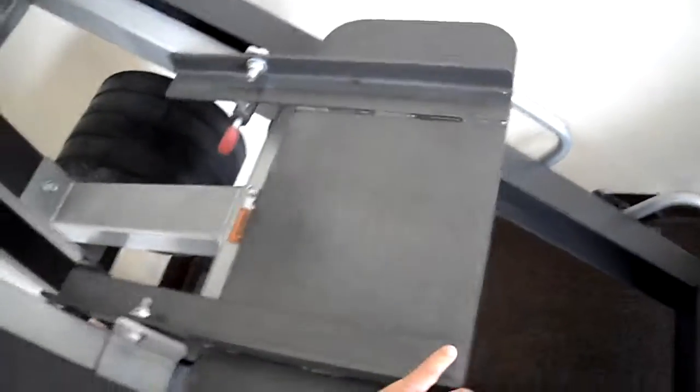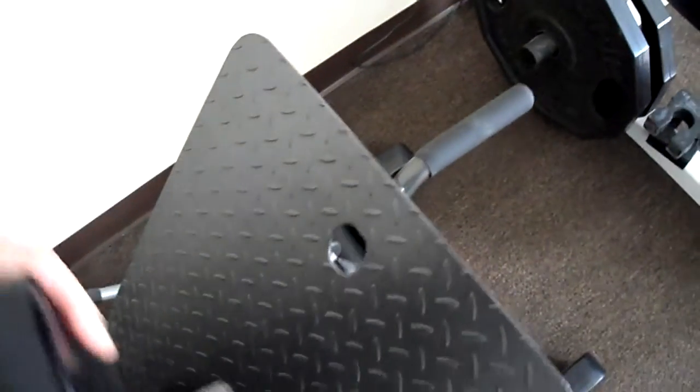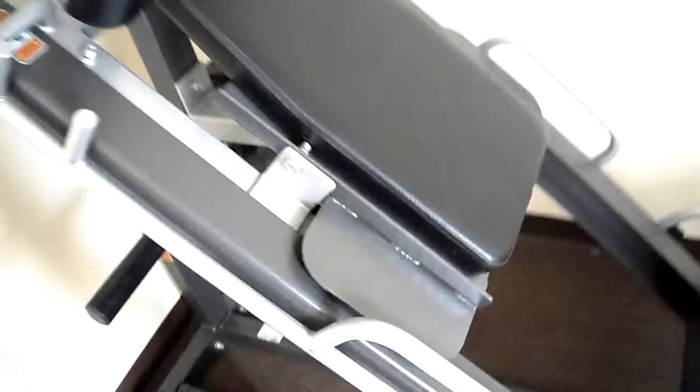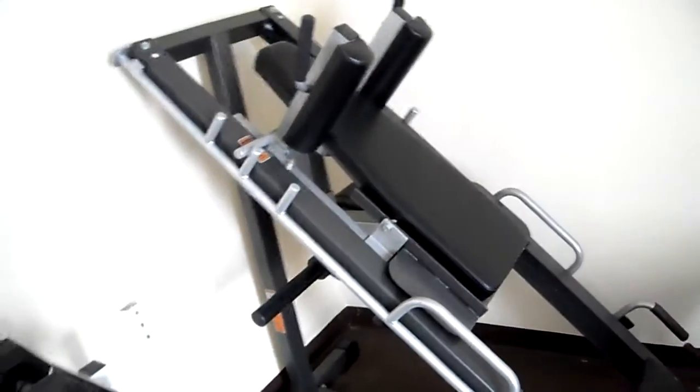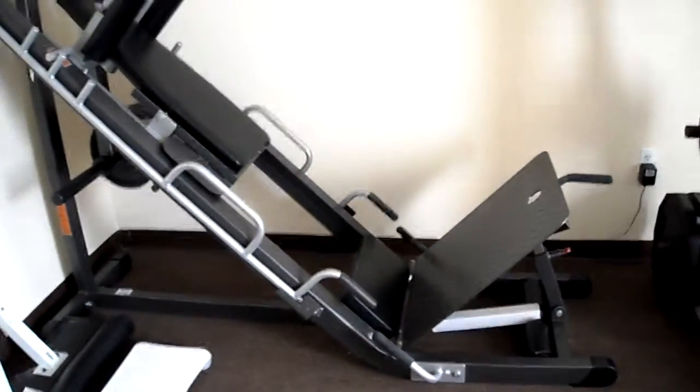All you have to do is pull the pin, and then this will fold down. Take this piece with its big post on the back, and it goes right in there. That's how quickly it converts — that's all the equipment.